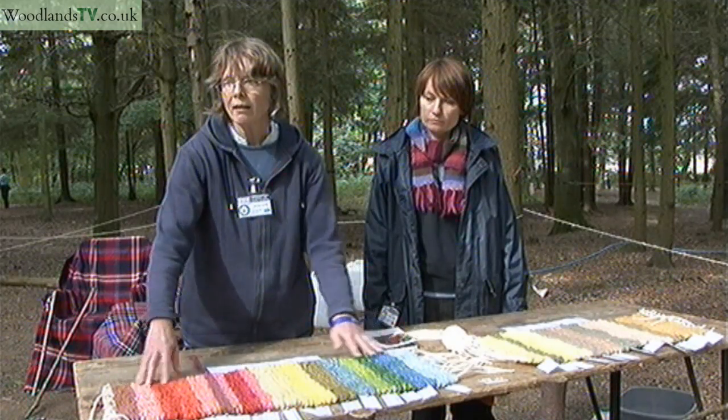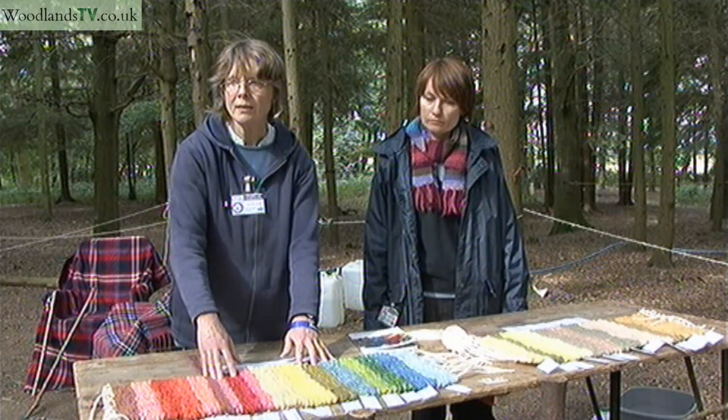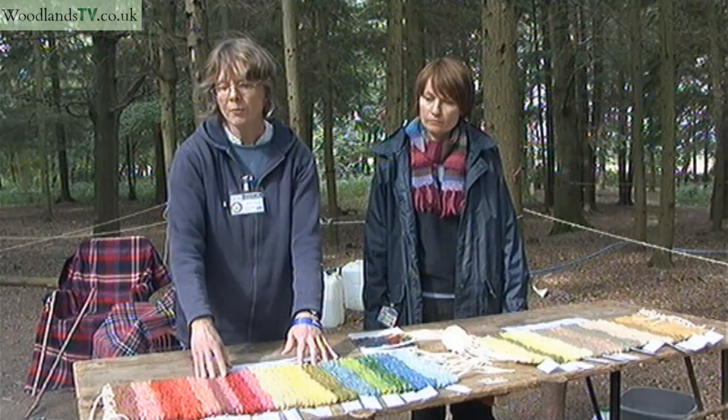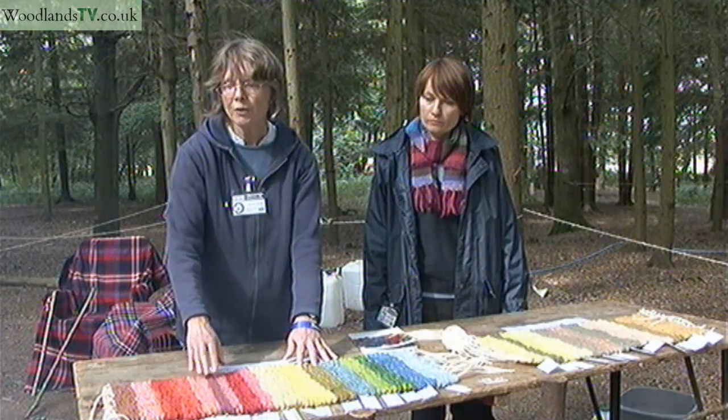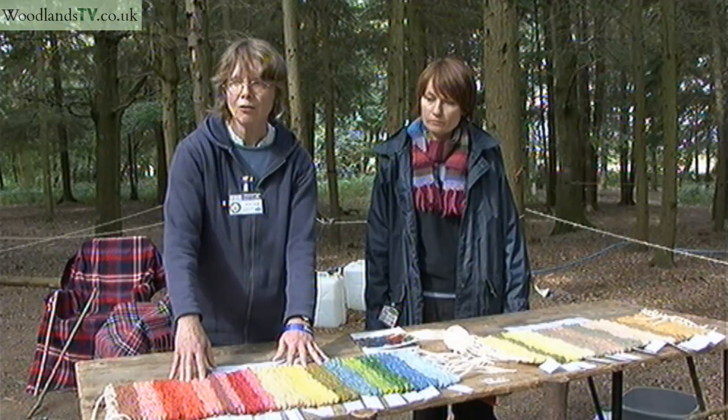These very bright colours are actually achieved by using mordants. A mordant means some sort of mineral — something like alum from the ground — which will help to make the colours brighter and last longer.